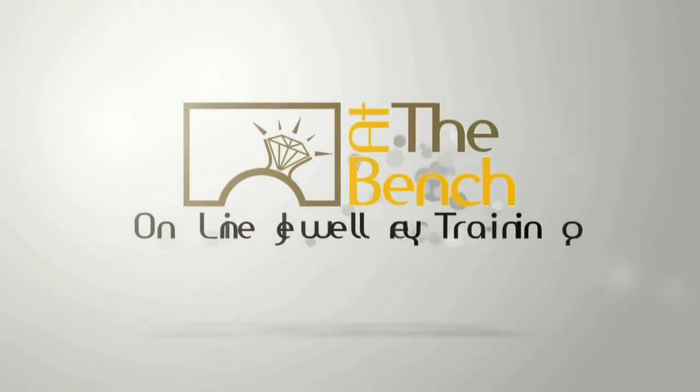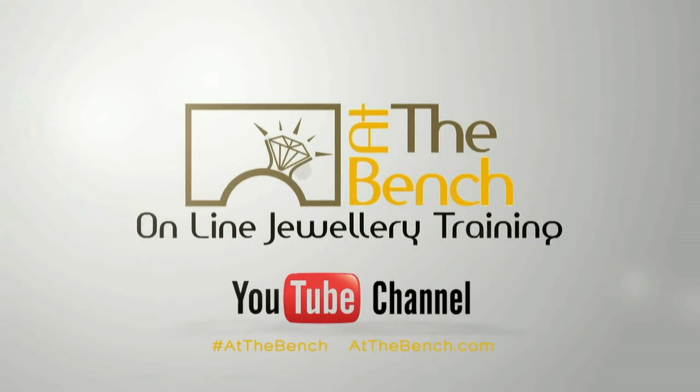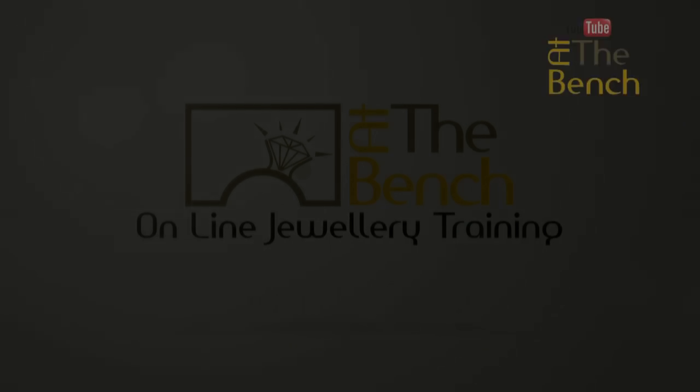Hi, I'm Andrew Berry and welcome to At The Bench's YouTube channel. In response to a comment left on our last film where we showed you how to solder jump rings to make a chain, one of the questions in the comments section was: how do we actually clean that type of chain? How do we polish that type of chain?